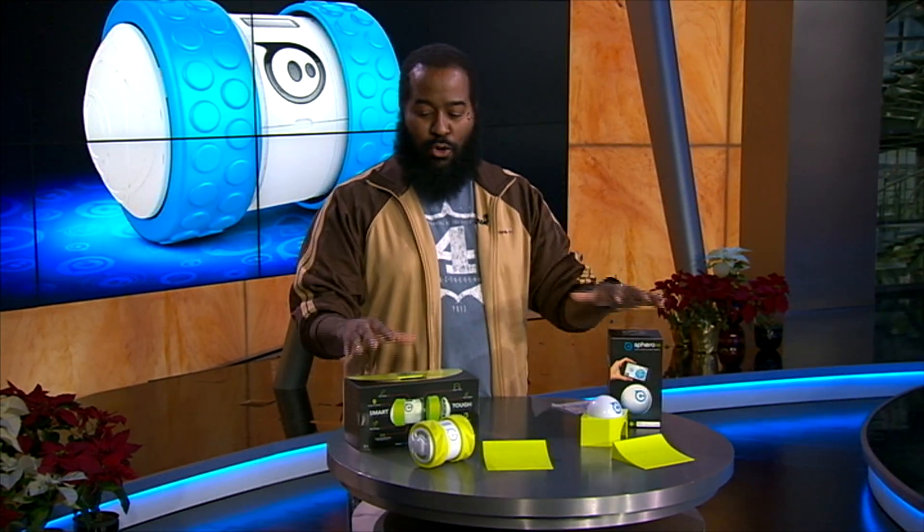Hey everybody, I'm Tshaka Armstrong with your next episode of Tech for the Rest of Us. Today I'm talking about Christmas gifts for kids that are kind of like how you hide vegetables in food that actually tastes good so the kids don't know they're getting something healthy. Well, I have that equivalent for you in toys.